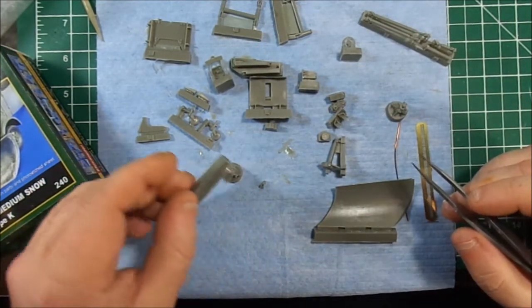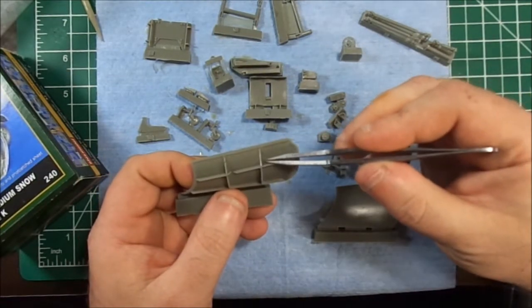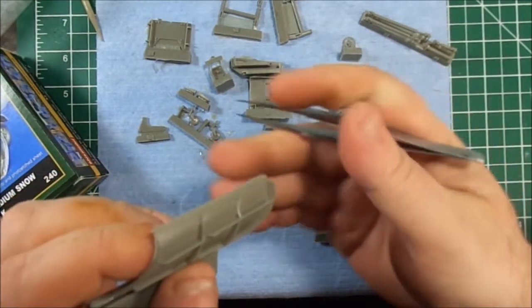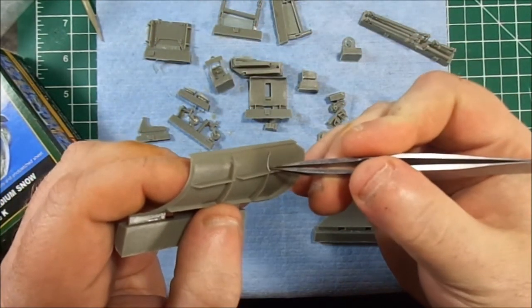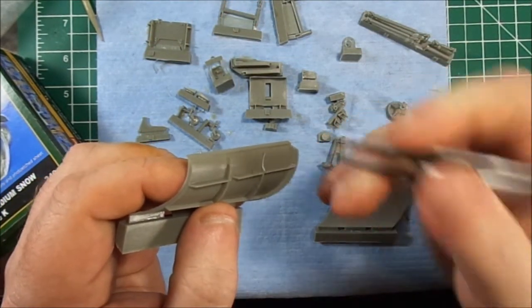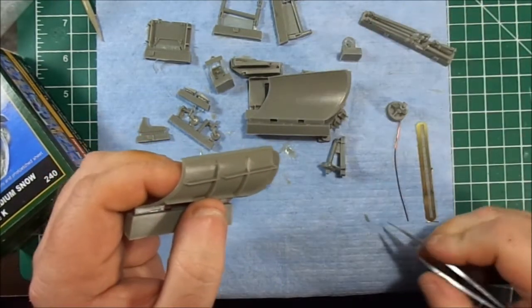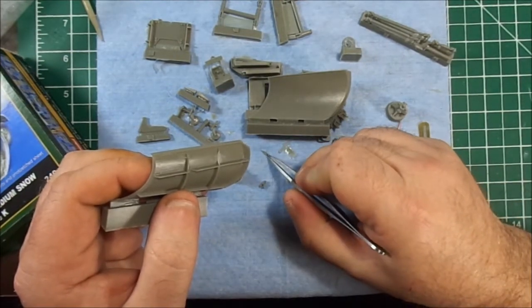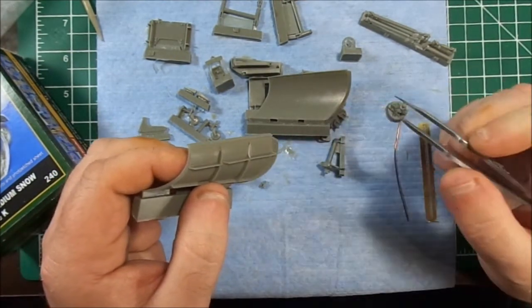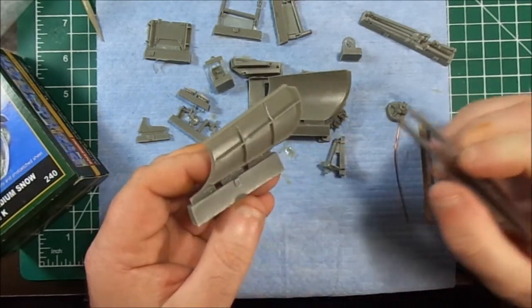One thing that did happen — this piece knocked out. If you can see it, right in here. Not sure if that was in shipping, in storage — might have even been me. I've got the bit that's missing right here, and I'll be able to glue it back in. But it gives you an idea of how finely detailed and how delicate even these ribs can be.